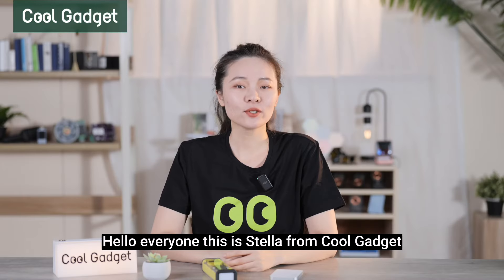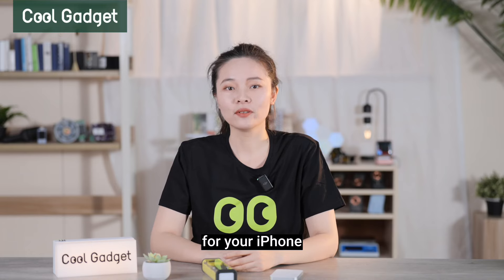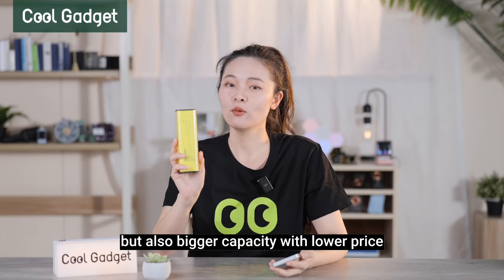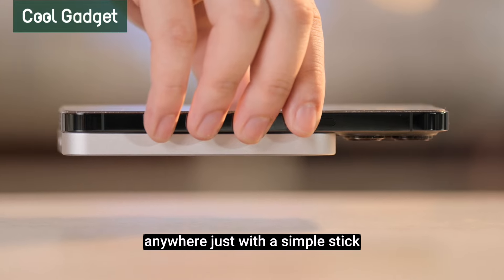Hello everyone, this is Stella from CoolGadget. I'm wondering maybe you are looking for a new MagSafe power bank for your iPhone — not only light and compact, but also bigger capacity with lower price. Charging your iPhone at any time, anywhere, just with a simple stick.